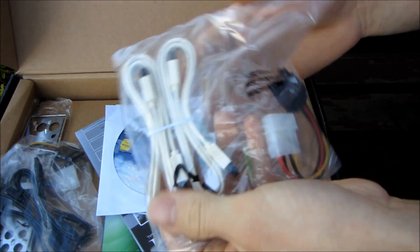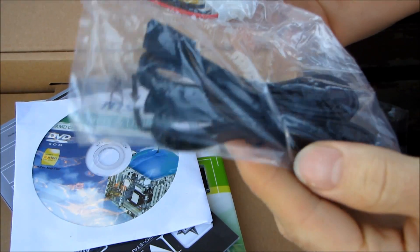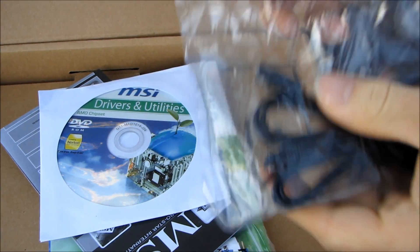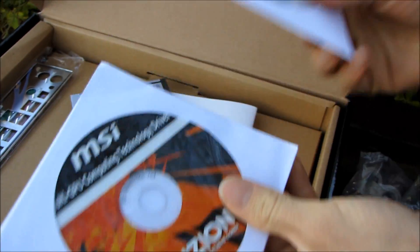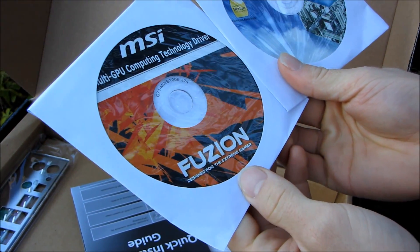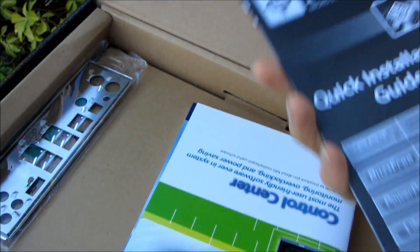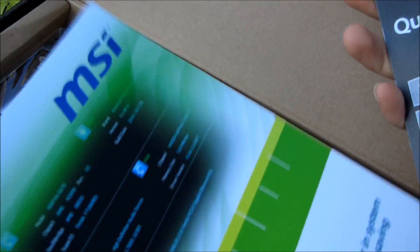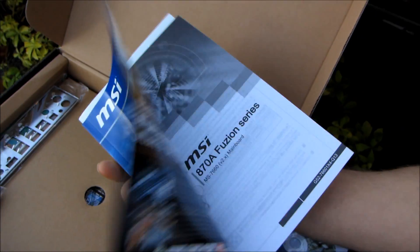In the box we have two SATA 6 gigabit per second cables and a Molex to SATA power adapter. We also have two SATA 3 gigabit per second cables and another Molex to SATA power adapter. Bear in mind there is no physical difference between those cables other than the color — they will both work just fine. We also have the multi-GPU computing technology driver disc, the regular drivers and utilities disc — though you should download the latest from the MSI website — a quick installation guide, a manual for their control center software, and a user guide for the 870A Fusion.